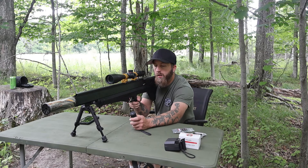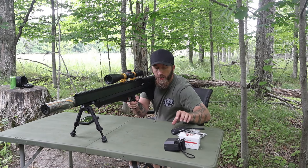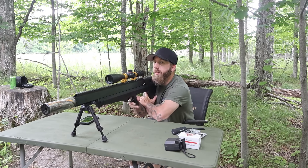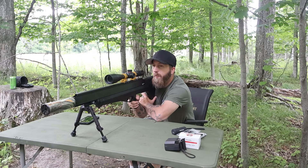Alright guys, we are set up. First up we are going to use the Mr. Hollow Point 200 or 257 55 grain. We're going to do a five-shot group and see what happens.